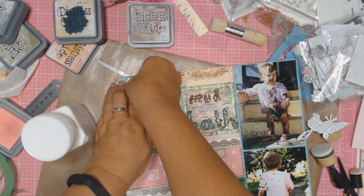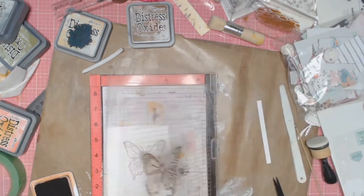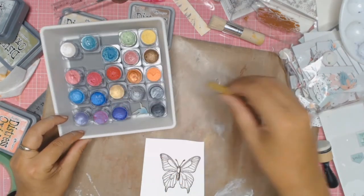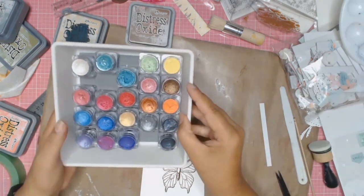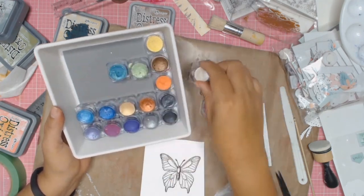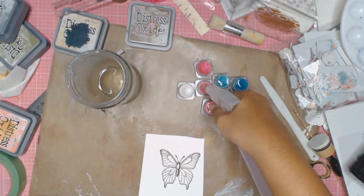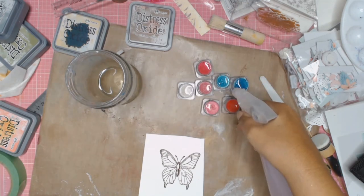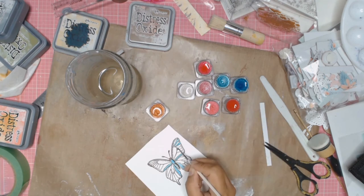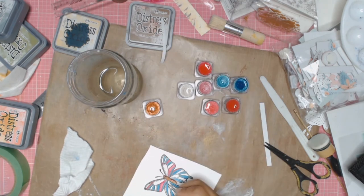That puffy sticker just says 'Love' on it. I'm going to be doing some more stamping — I found this lovely butterfly stamp and I'm just going to use my Misti tool to stamp it a few times. Then I'm going to use some Colour Blast Shimmer Cubes in a few different colours — I'm sorry I didn't take down their colours so I can't tell you which ones I used — but I'm just colouring the butterfly using these lovely shimmer paints. All you do to activate them is add some water. In the interest of keeping this video short, I'm not going to show you the whole process of colouring in the butterfly. I will be fussy cutting my butterfly out.